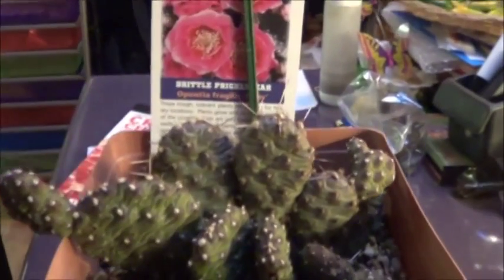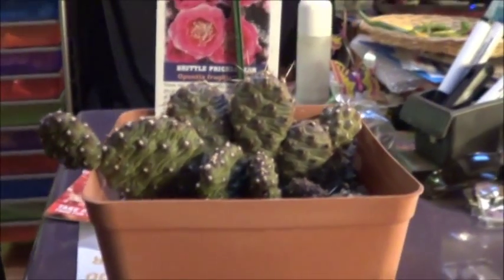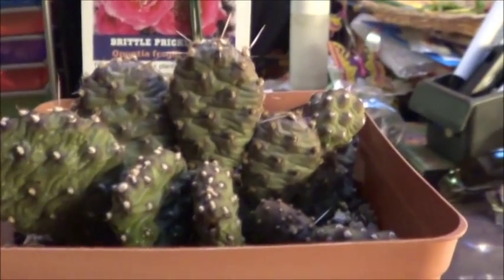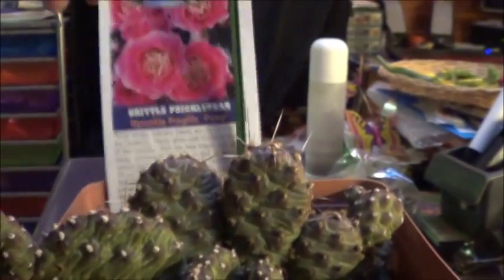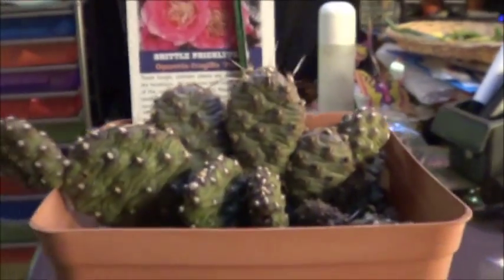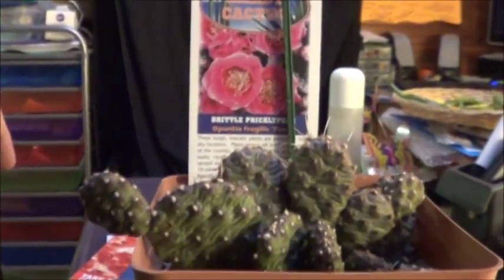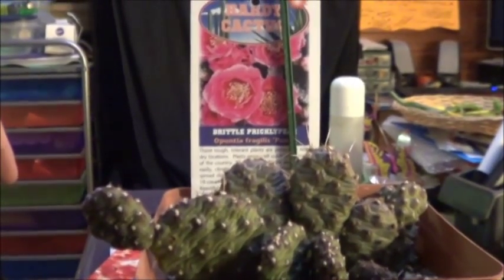I had a bit of an interesting discovery in regards to that one I picked up yesterday. In point of fact, I actually had two interesting discoveries. The first is that this particular version of the prickly pear cactus is only going to grow to be about 4 inches tall and it's going to spread out. So I'll get the pretty flowers, but if I do get fruit, it's going to be tiny.